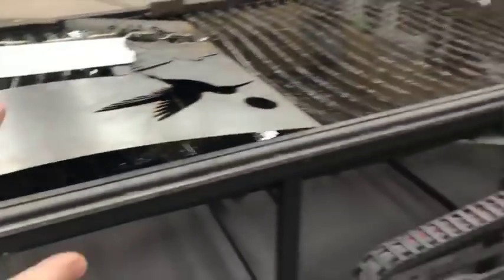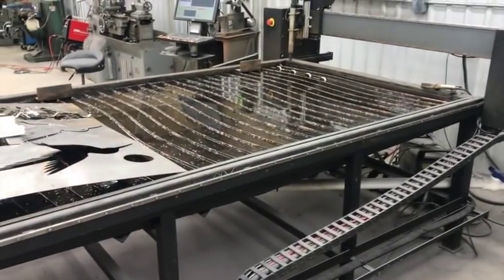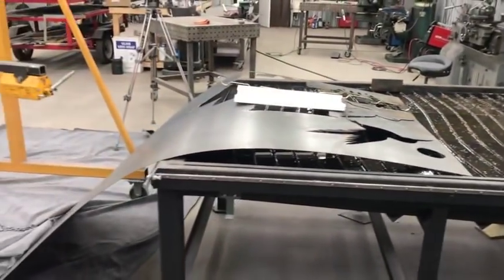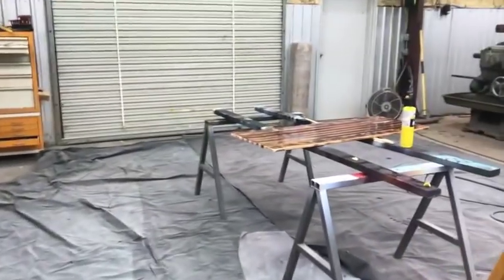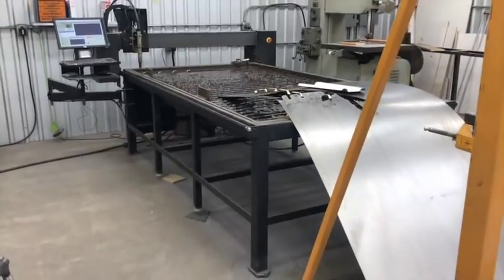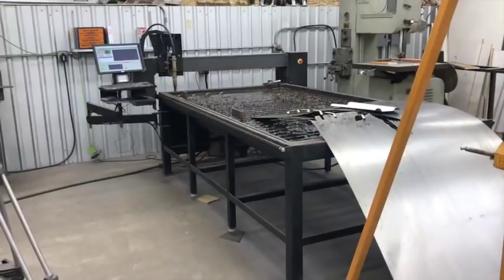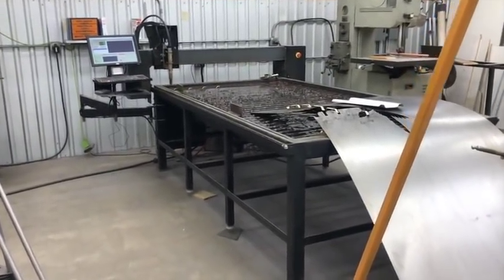He bought a gantry kit, which is the controller and the gantry, and he's building his own table. They have full blueprints and plans, but maybe some of the specific details aren't really clear. Even TrueCut themselves have changed their builds — one of the good and bad things about them is they're constantly updating the way they build their tables and always trying to make them better. Matthew, I hope that helps you out.